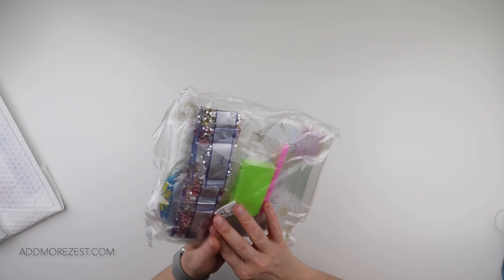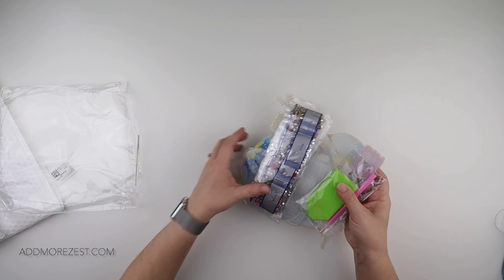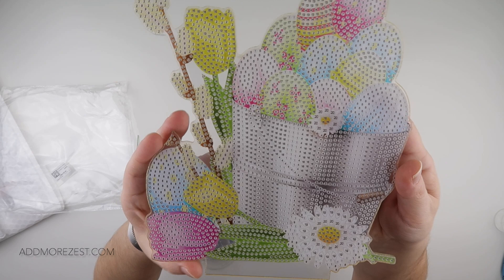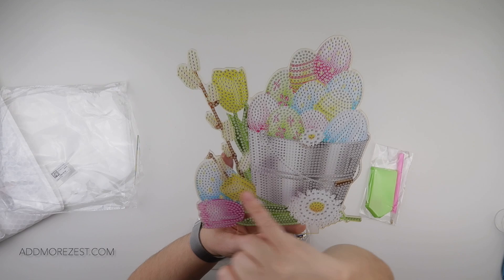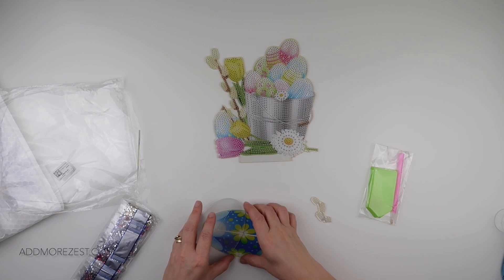So we'll start with the one that we can see. This is an Easter off-the-canvas item. There are still Christmas items on the site of course, but we are getting into Easter, so it is an acrylic sort of piece that you set up. This is the main one — we've got some tulips, some eggs, and I think that's daisy flowers.